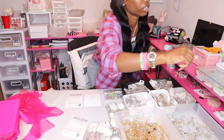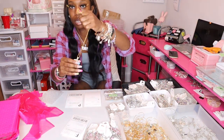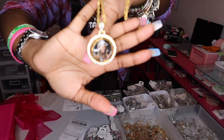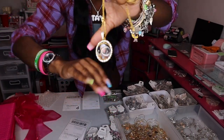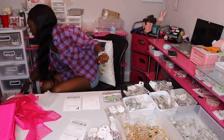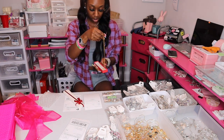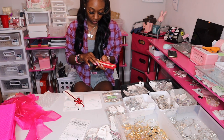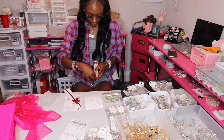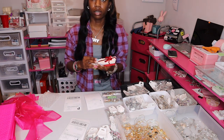The next person ordered the Tussie necklace. Let me show y'all what it looks like. I have one more necklace box - I'm going to put it in there like that and it's in the necklace box.